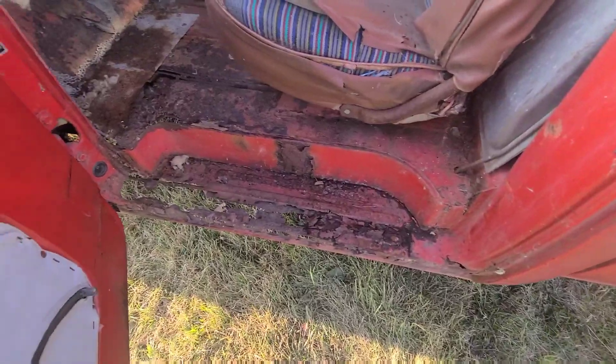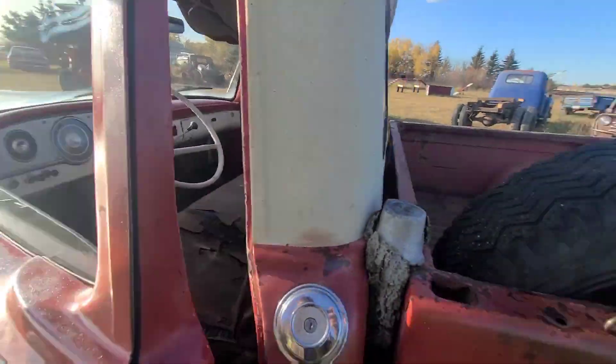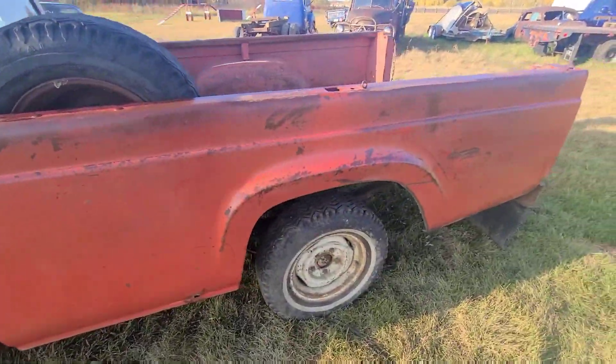This truck does need new rocker panels and some floor work. The dash is fairly nice though and the box is nice.